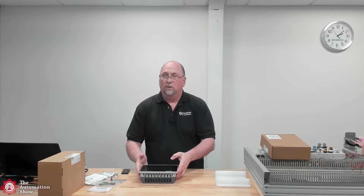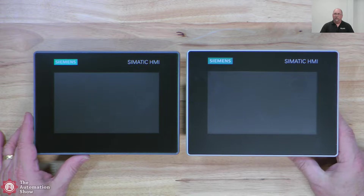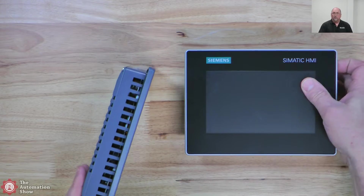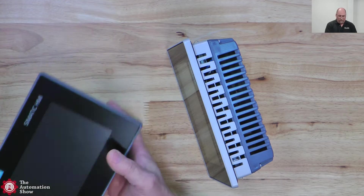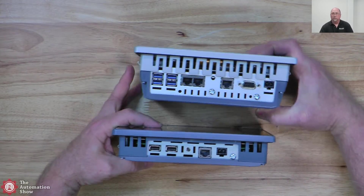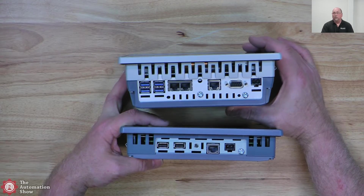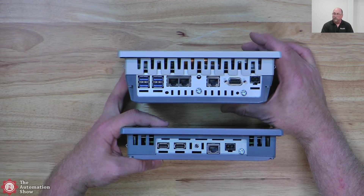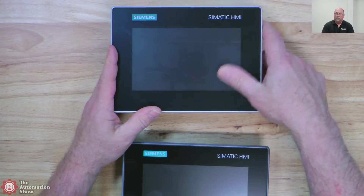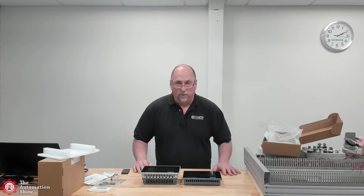Let's go ahead and put them both under the overhead cam. Of course I've gotten some fingerprints on them. But you can now see the difference in the color of the bezel — very, very subtle. They look almost identical; they're the same size. But of course you can see the depth is much different because this one is much more powerful just from an I/O port standpoint. If you're an end user or power user, you probably want the Unified Comfort. If you're an OEM and you don't need a lot of functions, just want to get a screen on there, then the Unified Basic may be for you.